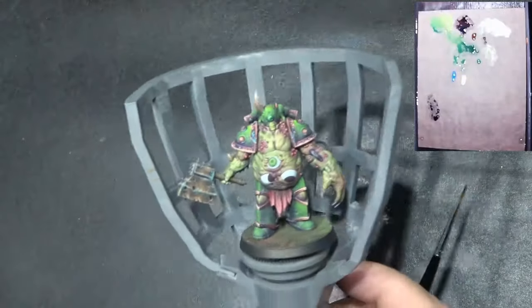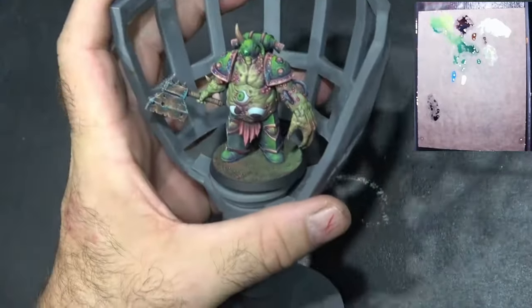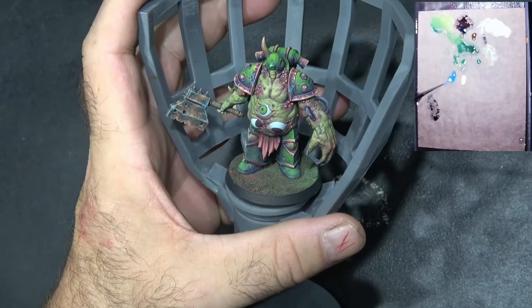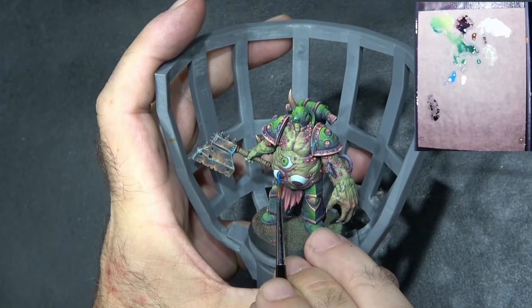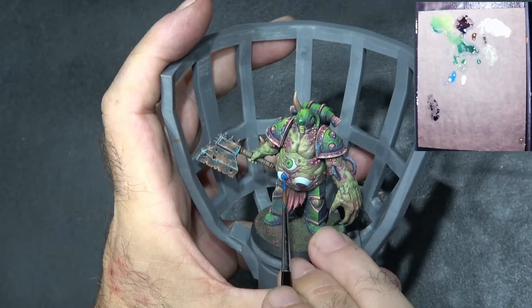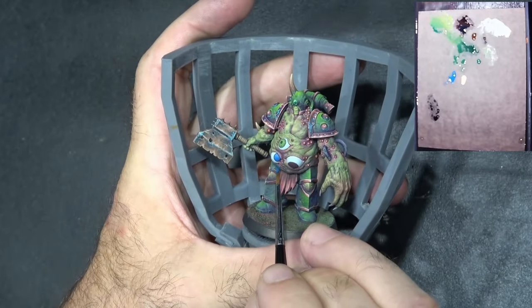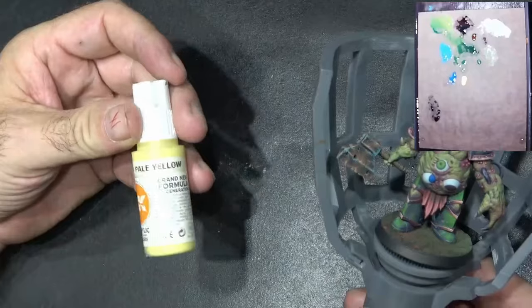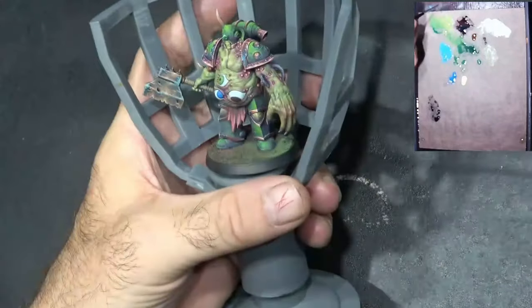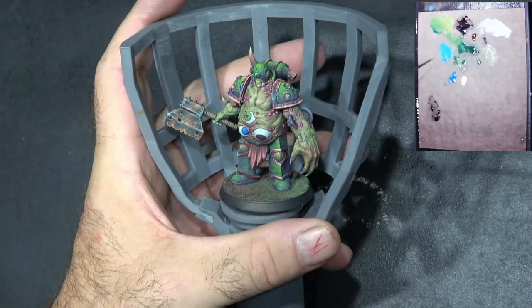We're going to paint the blue eye now. I've got star blue, which is one of my favourite blues, and we're going with that straight color. We're going to do the same as before and paint the inside part. You'll notice I didn't paint all the way down to the bottom — I left a bit of the darker color there as a shadow. I've now put pale yellow on my palette and I'm going to use it to lighten the star blue, then we'll start highlighting the top part of this iris.